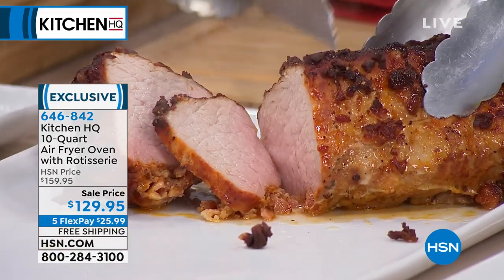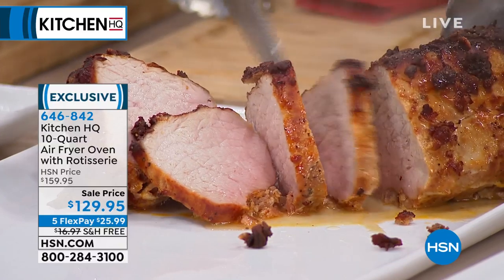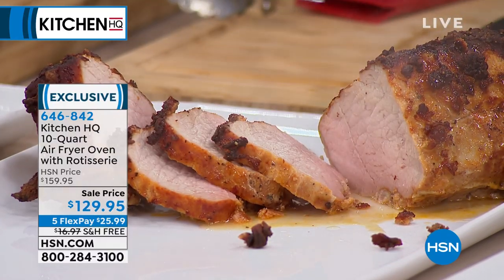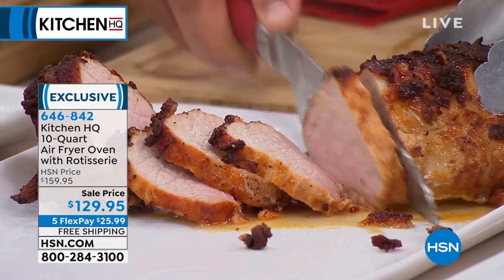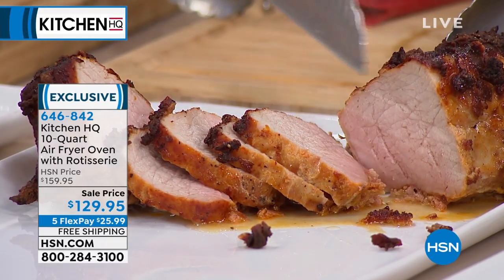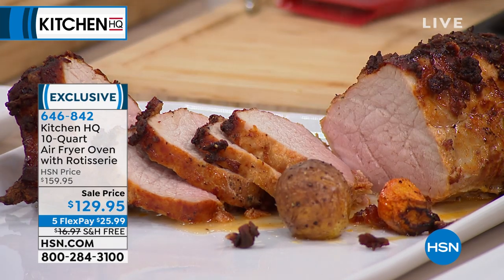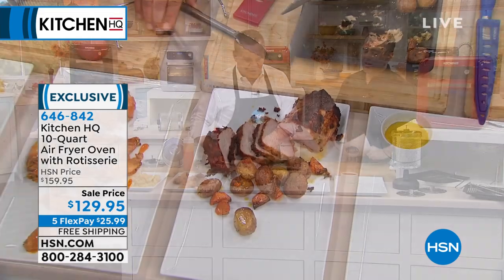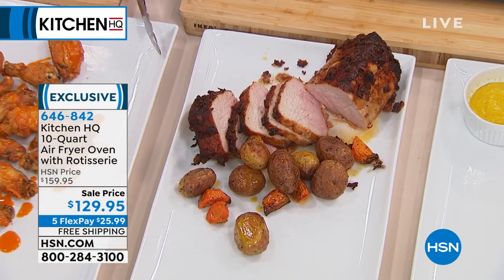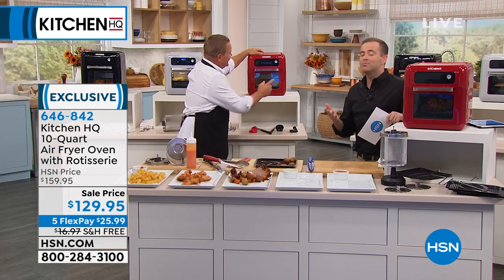Look at the versatility you get - it goes all the way down to 180 degrees, so you can literally dehydrate with it. If you want to dehydrate fruits and vegetables, you can do that right on your countertop. Bake a beautiful pork loin with potatoes and veggies to go with it - for a family of four it comes out perfect. Less grease, less oil, healthier eating and healthier cooking. You're not waiting for the big oven or spending money on energy heating up the whole house.